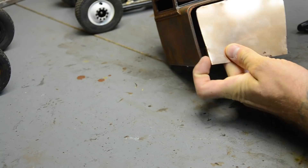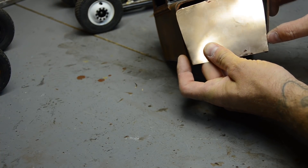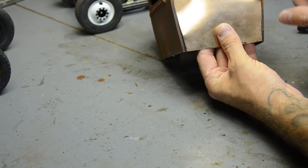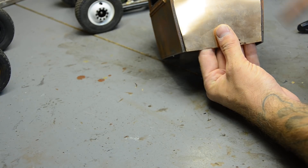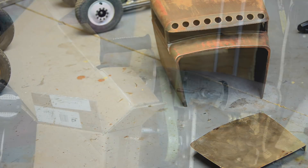I'm going to use my bench sander to fix the top edge. You can see where our folds are and where the other part is — it lines up pretty good. Just need to smooth it out, even out the areas here, and get rid of the bumps from the cutter. So I'm going to get the bench sander and we'll smooth it out.